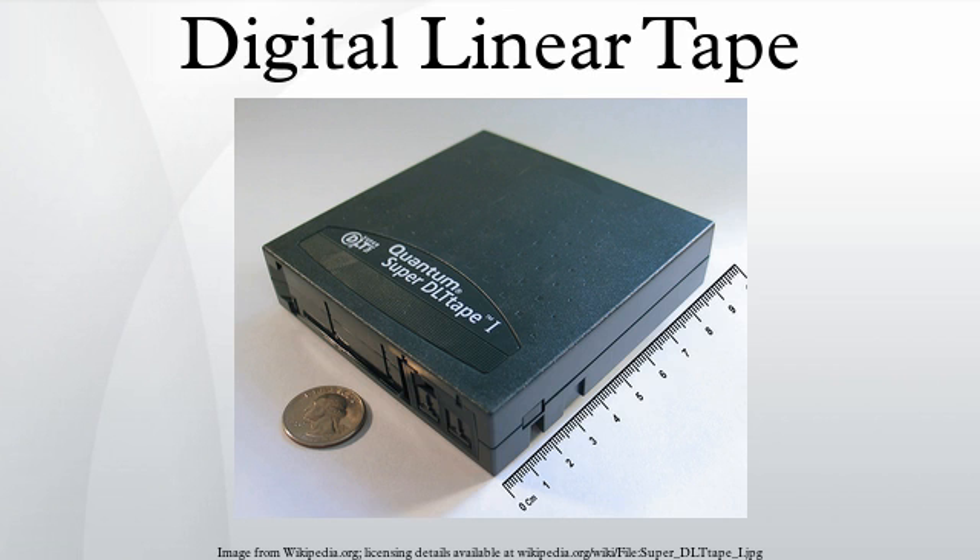DEC launched the TK50 tape drive for the MicroVAX II and PDP-11 minicomputers in 1984. This used 22-track Compact Tape I cartridges, storing 94 MB per cartridge.